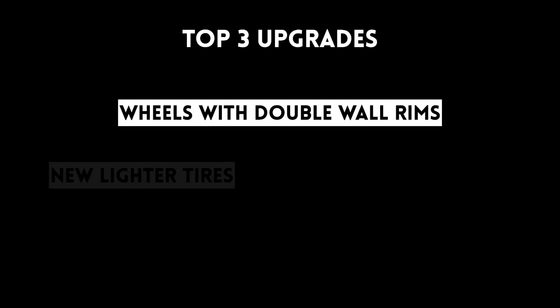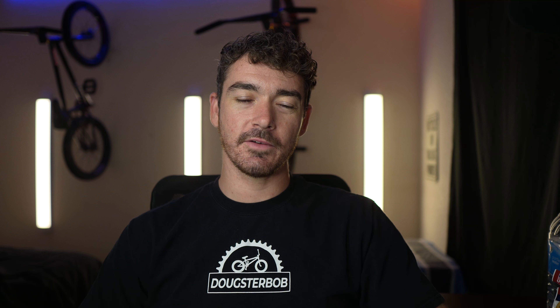If you did get this bike, these are the first three upgrades I would make. First, buy some wheels with double wall rims and sealed hubs. Next, get new lighter tires — the 2.4-inch Kink Sever tires really aren't that good. Then upgrade to full chromoly bars.